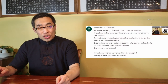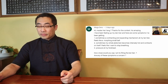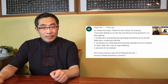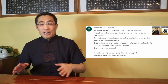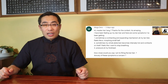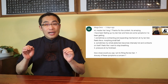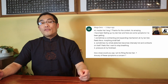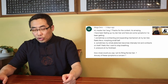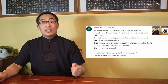Mega Daryl asked a question about his practice. He says: I have been filling up my Dan Tian and here are some symptoms I have been getting. First, sometimes a contracting and expanding mechanism at my Dan Tian feels like a morphing small. Second, sometimes my whole abdomen becomes intensely hot and contracts on itself, feeling like I want to stop breathing. Pressure at my forehead. How close would you say I am to filling the Dan Tian? Are any of these symptoms a concern?